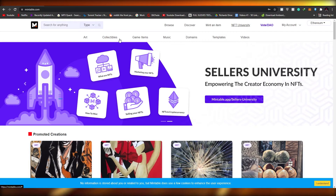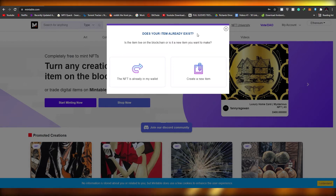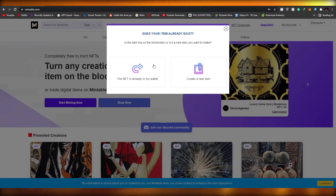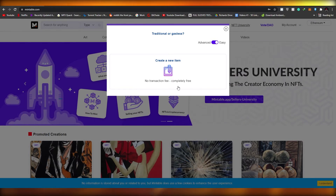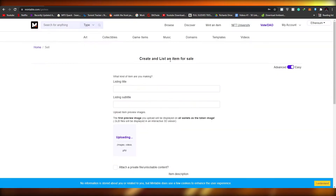To create an NFT, come over to 'Mint an Item' and click it. If your NFT already exists in your wallet you can link it, but you will have to pay a gas fee. Instead, click on 'Create a New Item' — as you can see, there will be no transaction fee and it's going to be completely free.